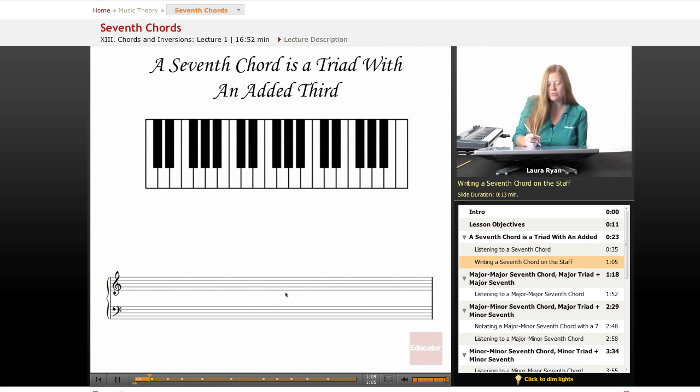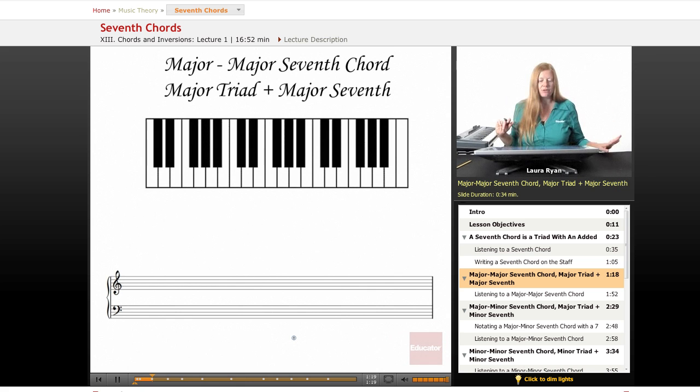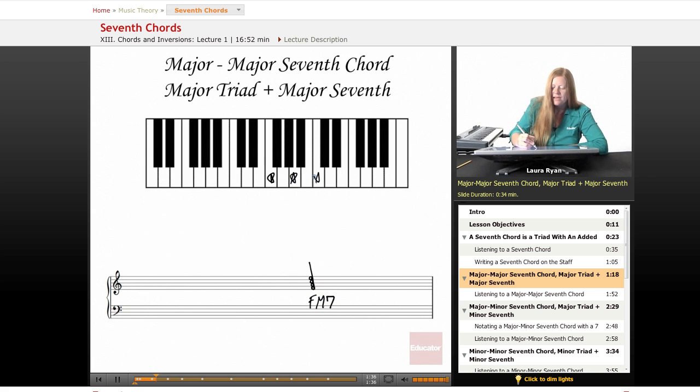Let's write out what I just played: F, A, C, E. There it is in treble. F, A, C, E — there it is in bass. Four notes. Let's look at the first kind of seventh chord — it's a major seventh chord. We have a major triad and a major seventh. This is an F major seventh, capital M. It's the seventh which is in the diatonic scale — just the notes that happen in the F scale regularly: F, A, C, E.